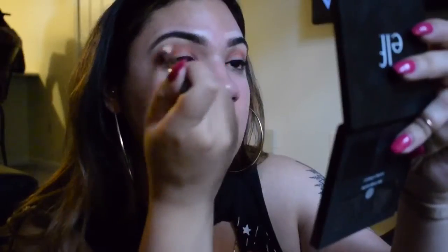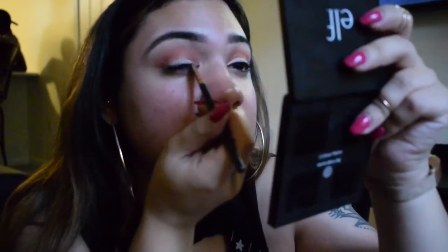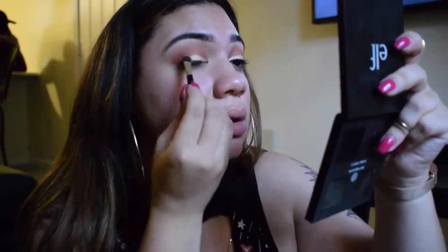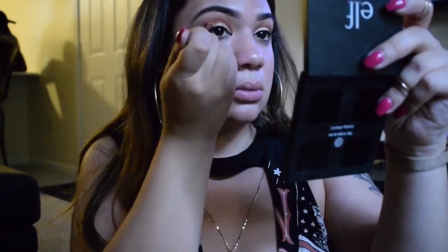Now going in with the orange. I'm applying concealer to the lid to use as a base for the color I'll be applying. Now I'm going in with what I think is the buttercup shade — it's so pretty. I'm blending it into the crease again and then intensifying it with a dark brown.